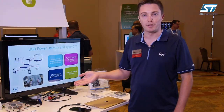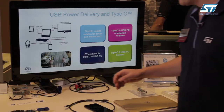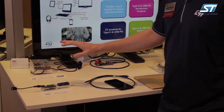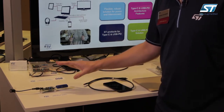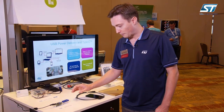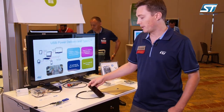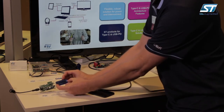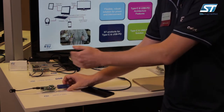Now we will switch to show you some demos of our USB Power Delivery products. Here we have two kinds of power supply made by ST: a 60-watt DC-DC adapter and a 45-watt AC-to-DC wall adapter. On this board I have a small pass-through power meter, which enables us to see the voltage and current going through the cable.